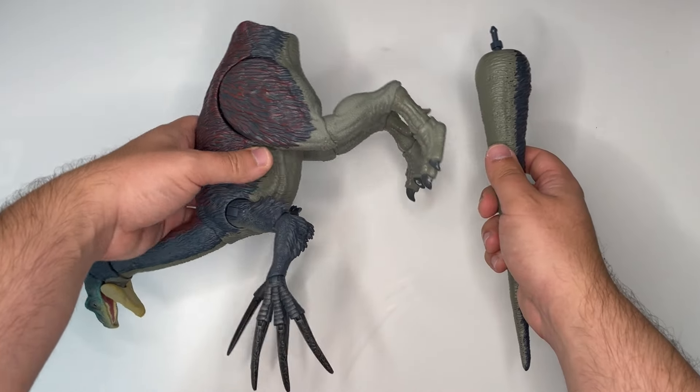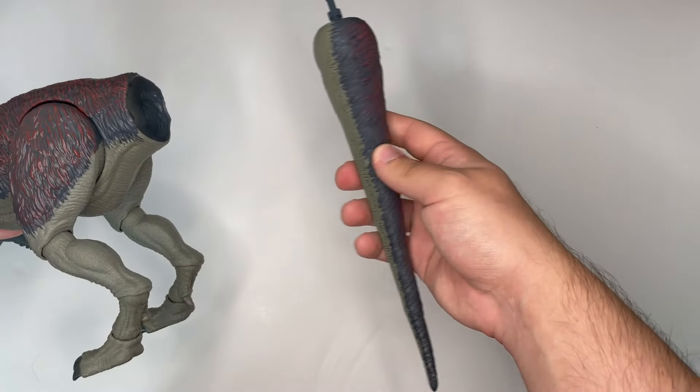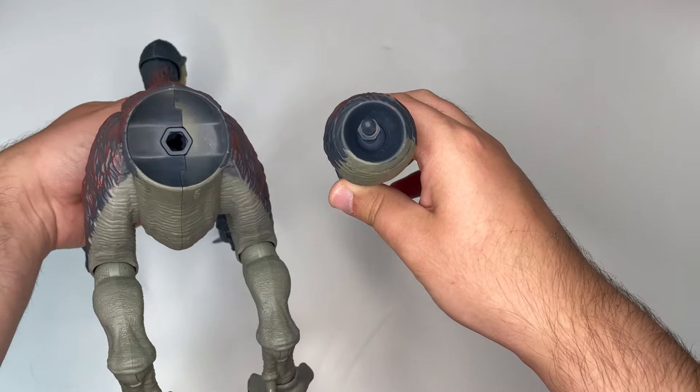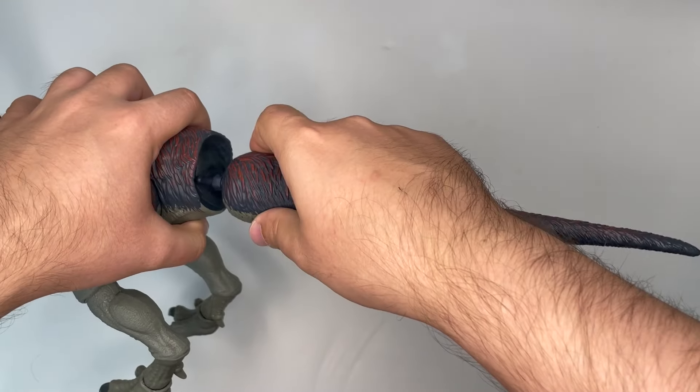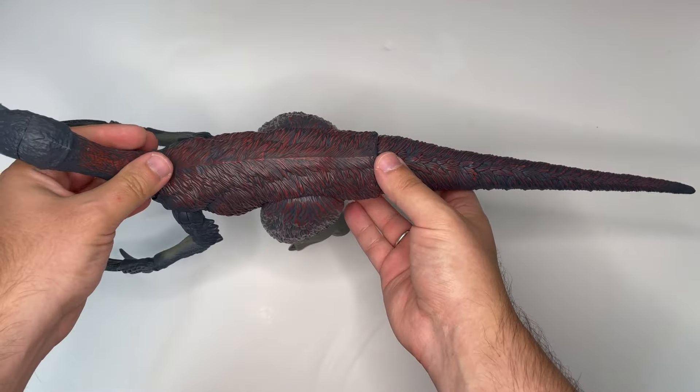Once it's out of the box, the body and the tail are disconnected, so all we have to do is just click them together. What's nice about this figure though is that you can unclip the tail from the body too, which means you can put it back in the box if you want, and that is very collector friendly.